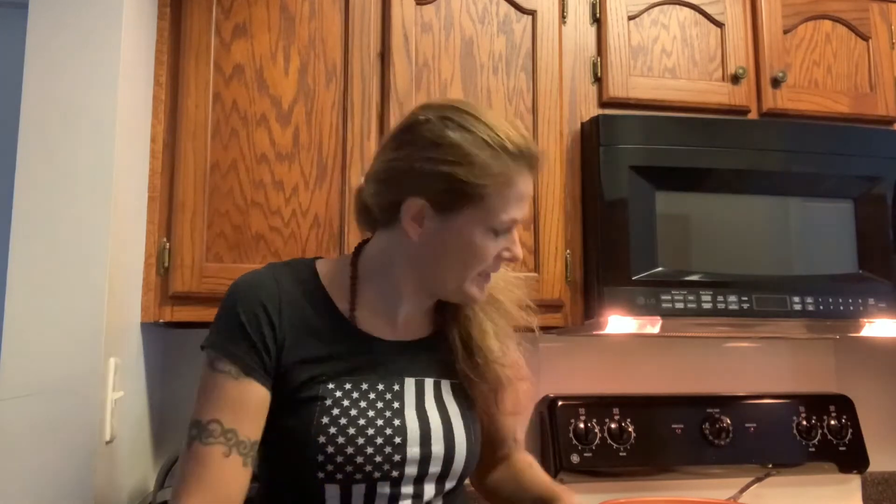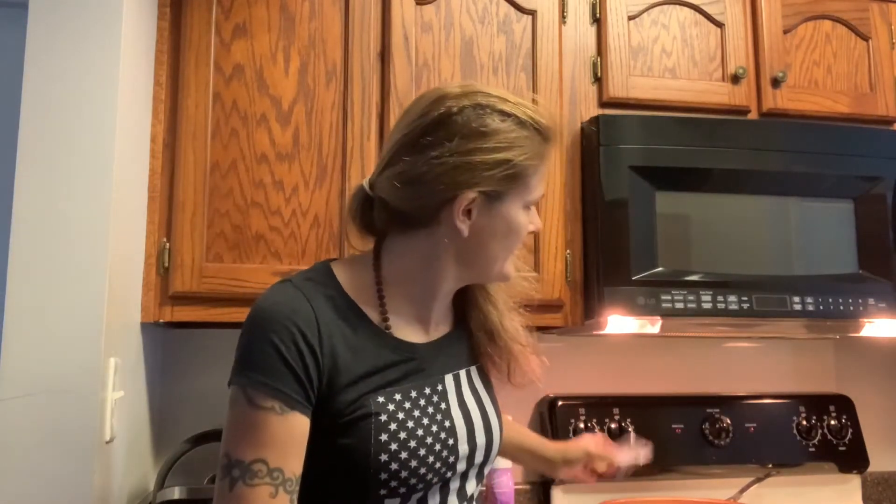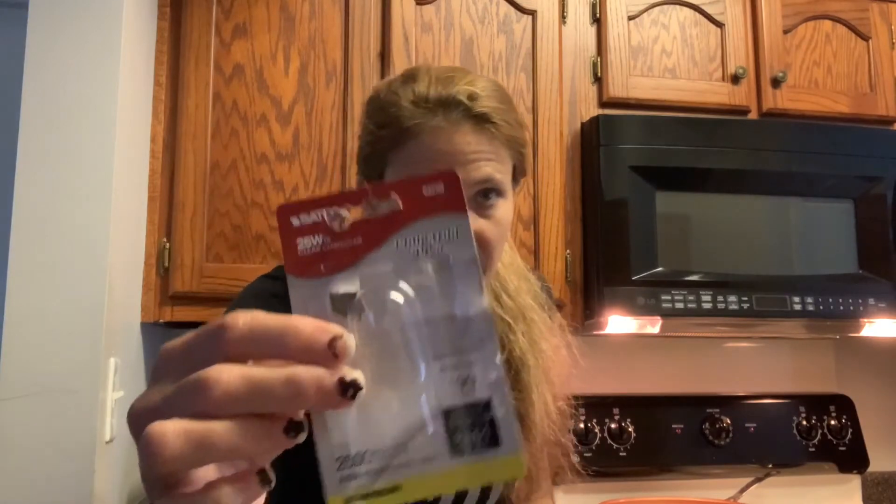I got that taken care of — no big deal. Glad I was able to find the bulbs. This is an LG vent hood and microwave combo. The bulb used for this appliance ended up being 25 watt, 130 volt.